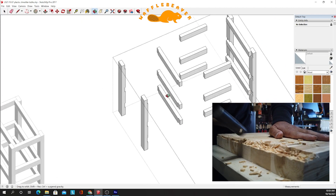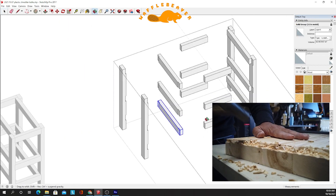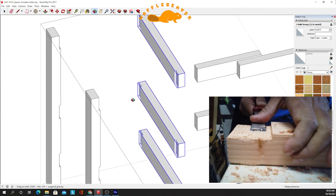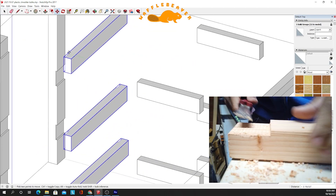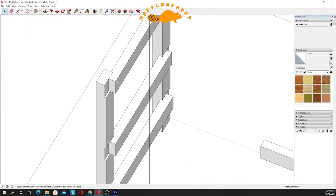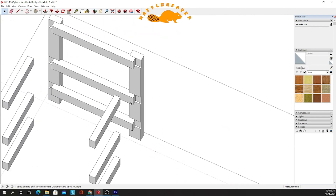To quickly show how I assembled this frame: these three stretchers have rabbets in them, as well as the legs — they come together like that, and I use glue and screws going this way. I'll do the same thing with the other side of the leg.